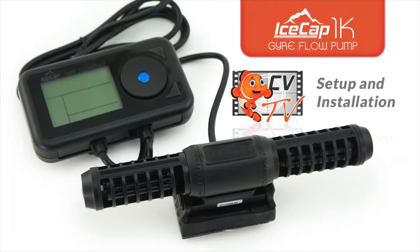Are you feeling left out because there's no gyre that will fit in your small tank? Not anymore! Hello, this is Jeremy and welcome to another episode of CVTV. Today we are going to go over the setup and installation of the highly anticipated IceCap 1K Gyre Flow Pump.